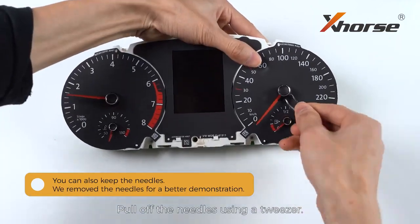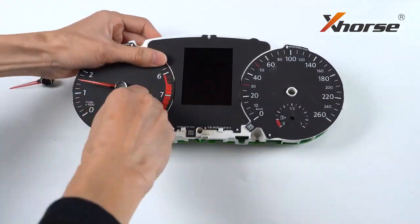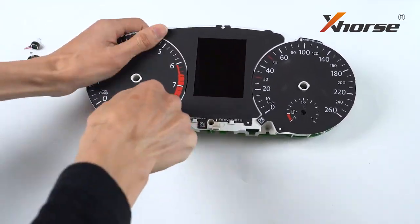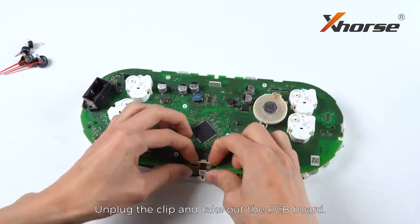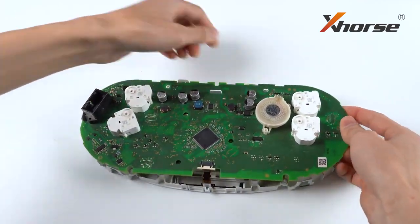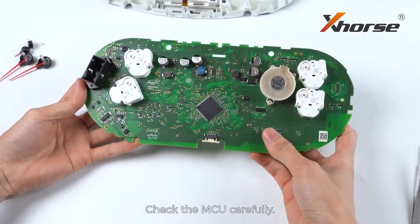Pull off the needles using a tweezer. Unplug the clip and take out the PCB board. Check the MCU carefully.